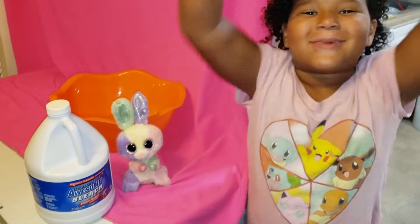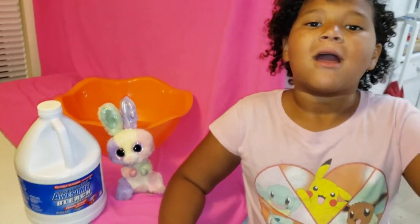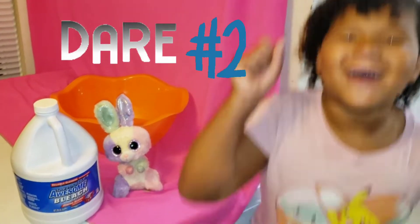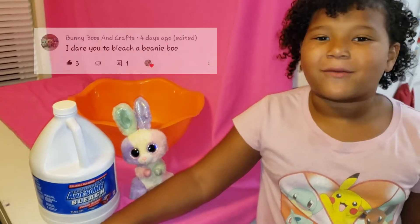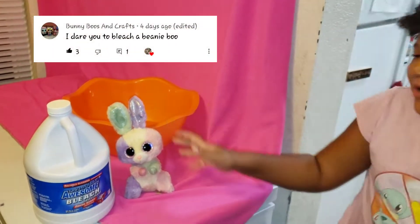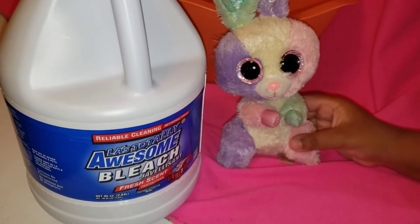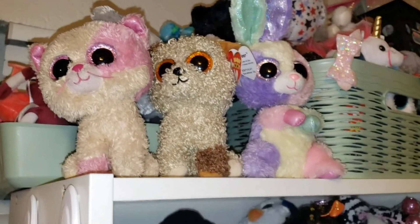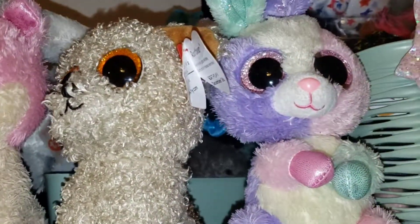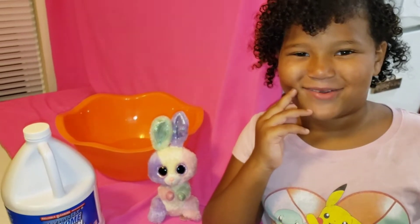Hi guys, welcome back to my channel. Today I'm going to be doing dare number two. Funny Boots and Crafts requested me to bleach a bloom. She is my duplicate so don't worry. I have my other one on the top shelf. Let's just get into it.